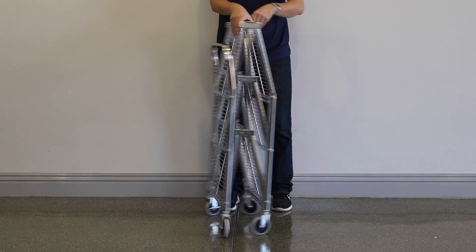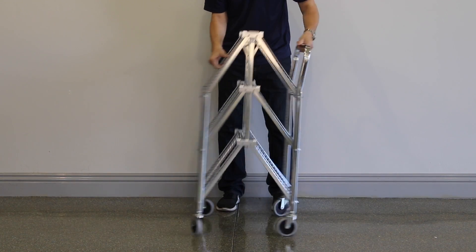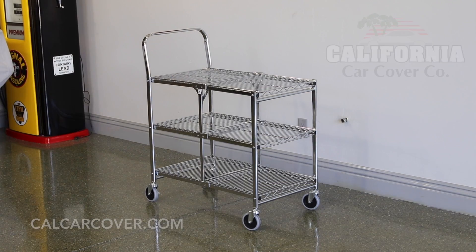We think you will find a number of uses for the Luxor Utility Cart thanks to its strength, chrome finish, ease of assembly, and folding design.